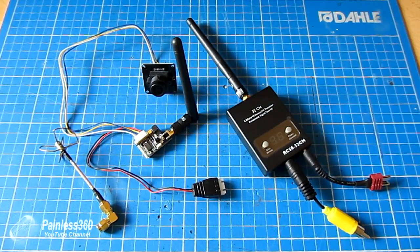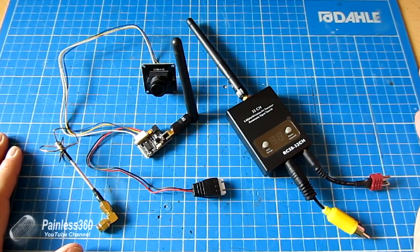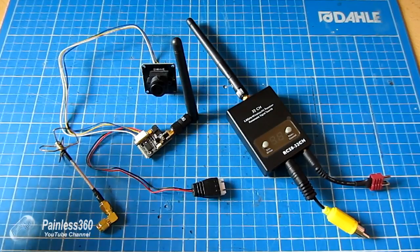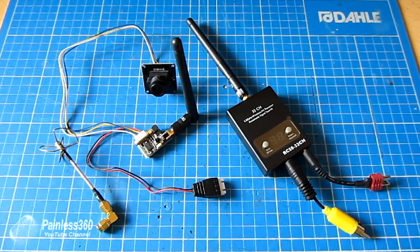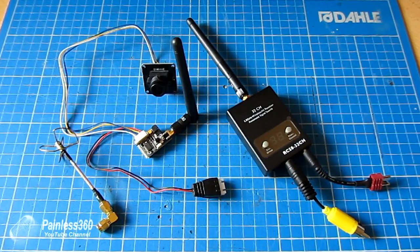I'd like to say a big thank you again to Banggood for sending me this equipment to try. It's a lot of fun, and I'm definitely going to be using these cameras on more equipment. They provide fantastic value for money and are the kind of thing I'll put on models where if it gets broken or damaged or destroyed, I won't break my heart.